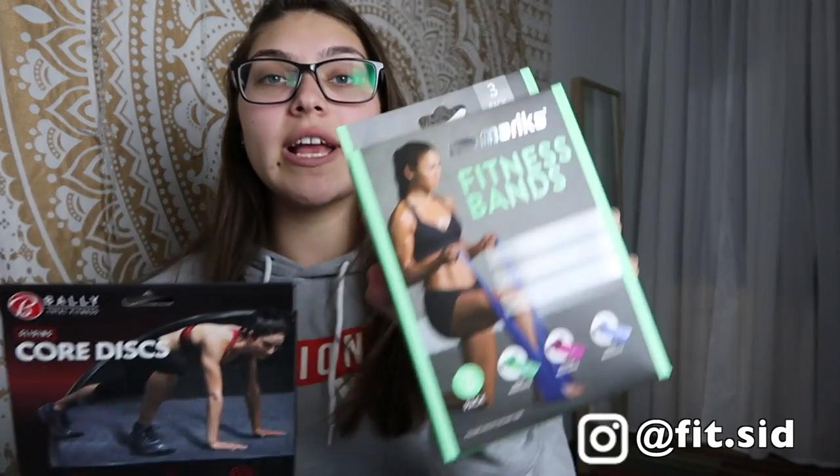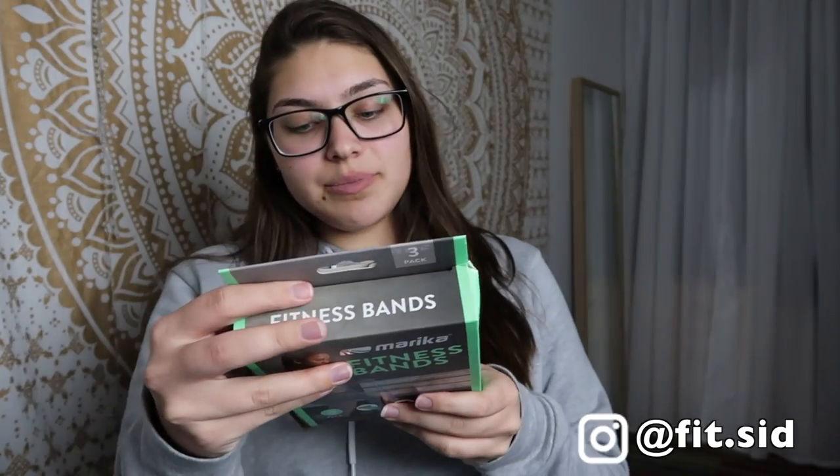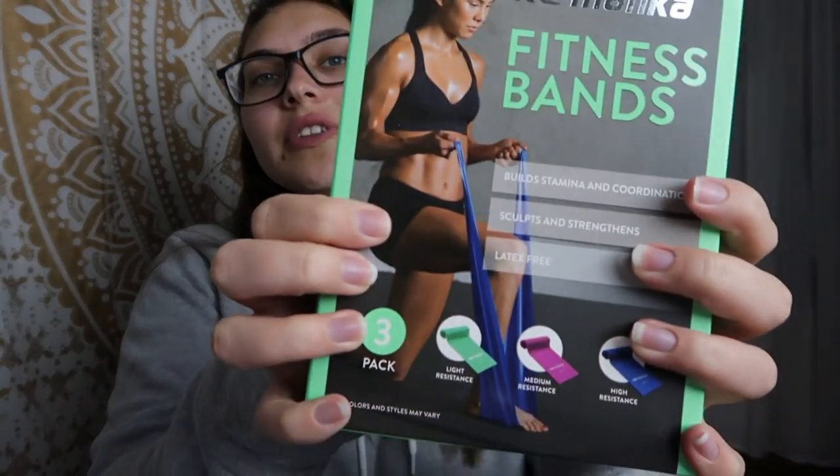I'm high-key excited. Normally some of the stuff that comes in the five-piece, I'm not the biggest fan of, but this month I'm super excited because these are from Marika — these are the fitness bands. They improve flexibility, toning, and all that. The thing is, I'm an exercise and wellness major, so I love using stuff like this. These bands are going to be super awesome because I'm going to start incorporating them into my workouts. They're a little different than other resistance bands, and I can't wait to try those out.